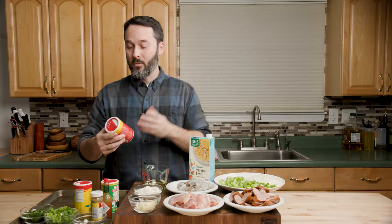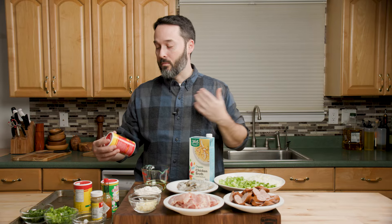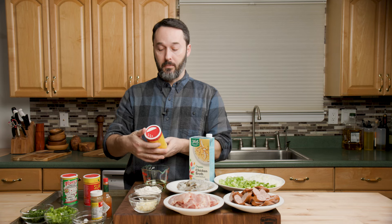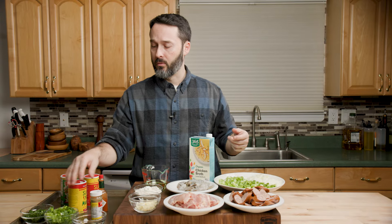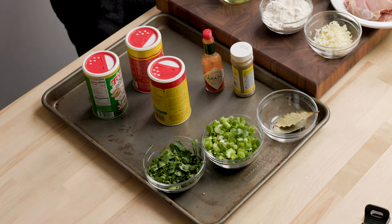For the spices, everybody down in Louisiana has their favorite one, but the two major brands from my understanding are Slap Ya Mama and Tony Chachere's. I'm going to use the regular Slap Ya Mama original blend. And then I have Tabasco — I know it's not supposed to be in here; it's supposed to be Crystal, that's what everybody says from my reading. We have some bay leaf, green onion for finishing, and parsley for finishing.